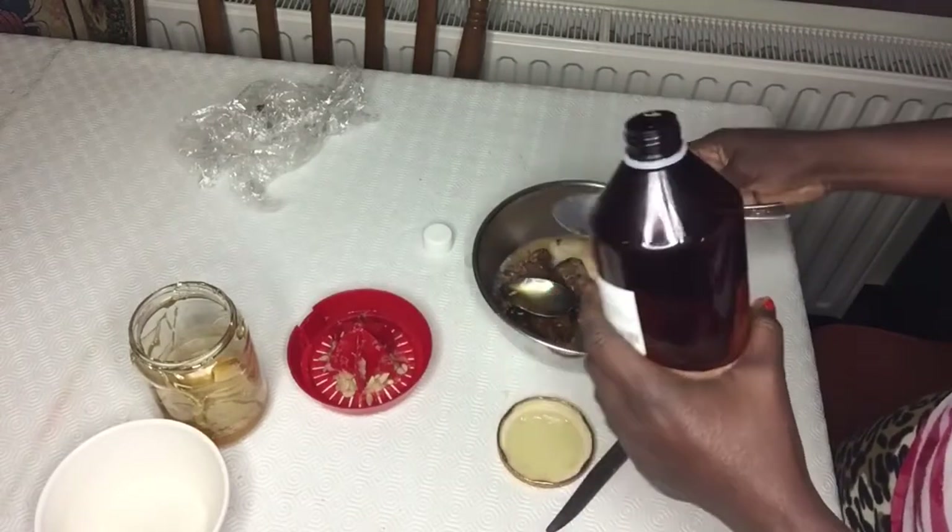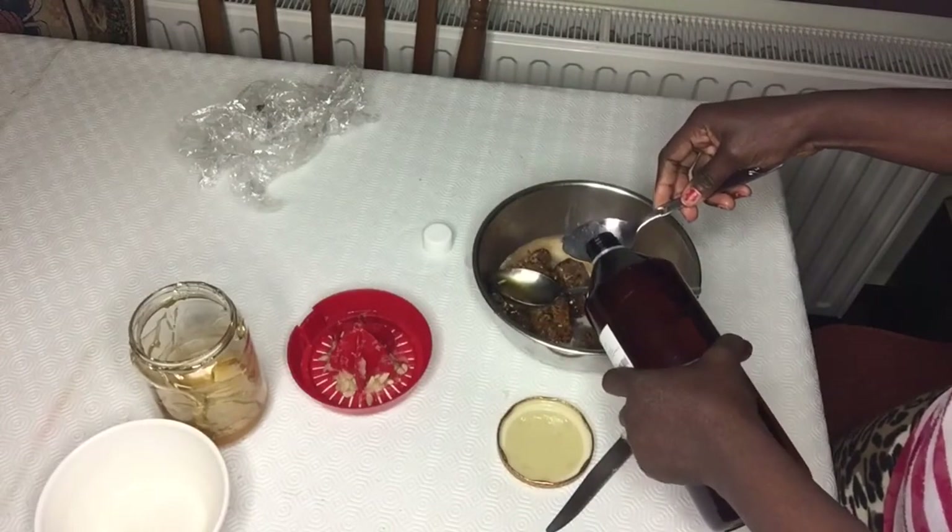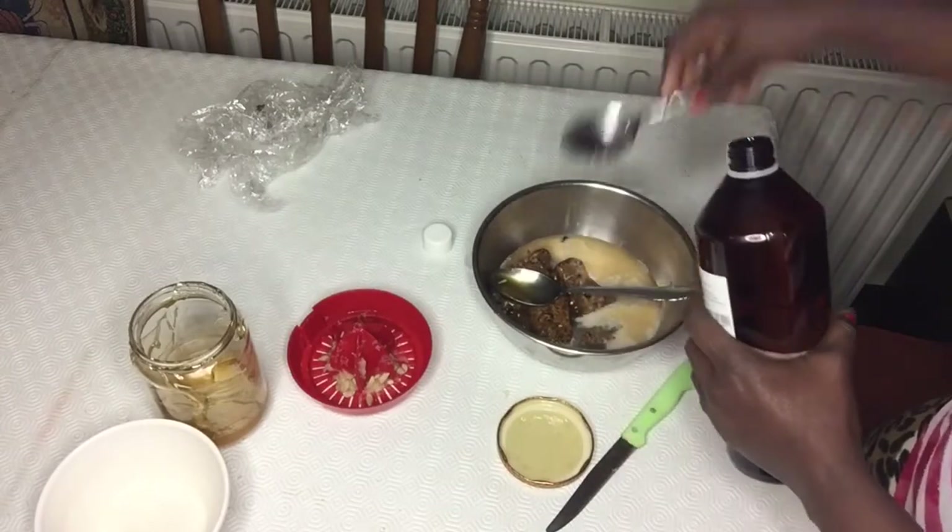Glycerin moisturizes the skin and prevents itchy, scaly, or rough skin.